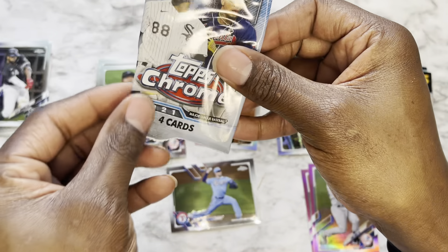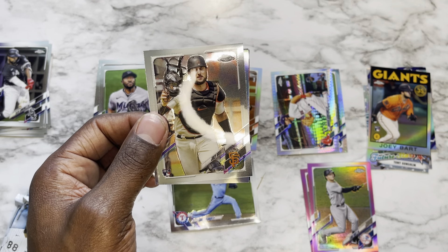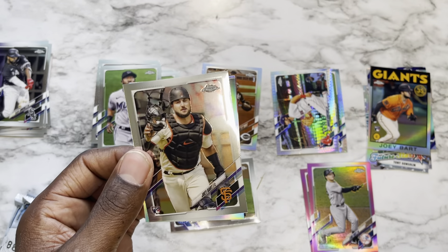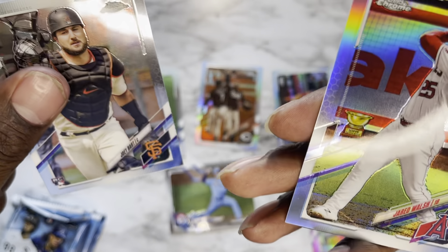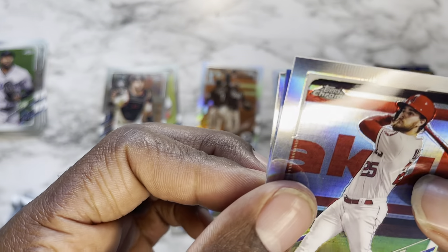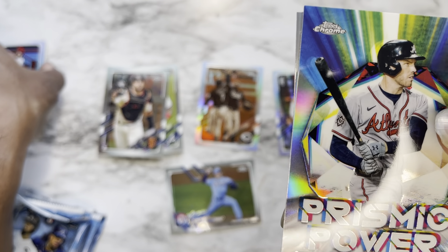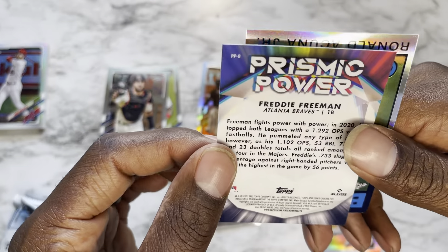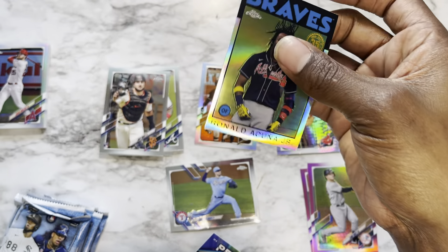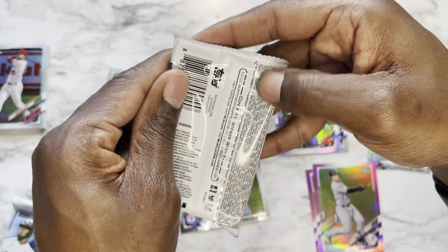Pack seven — I think that's a 1984 parallel. Looking at the box, we're just gonna call it the 1984 parallel for now. Starting with Joey Bart rookie card, Jared Walsh rookie, a Prismic Power of Freddie Freeman — very dope — and finishing with Ronald Acuña Jr. in the '84 Topps variation. That was a nice pack, can't even lie.